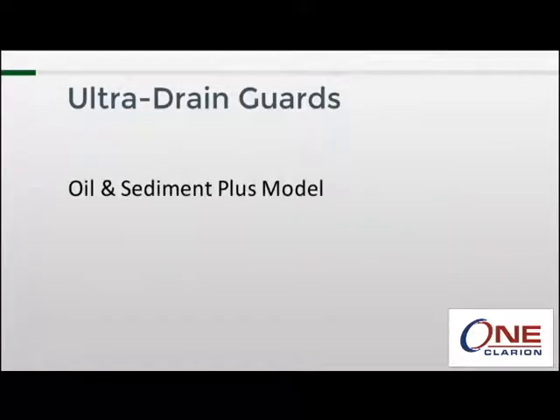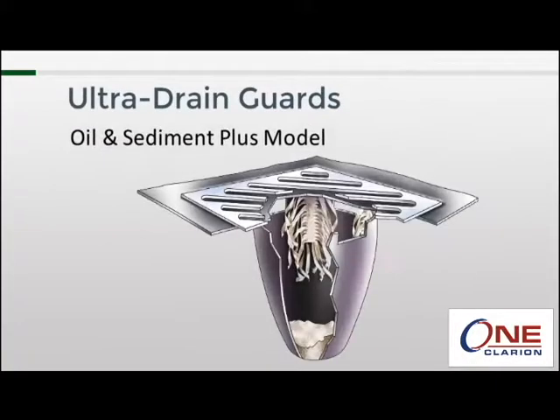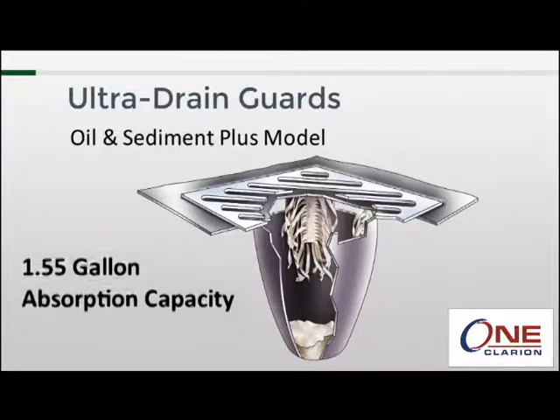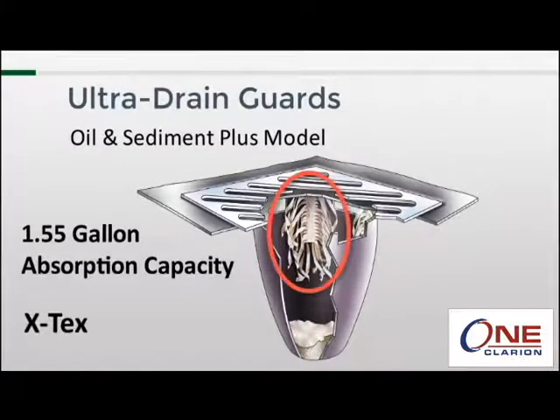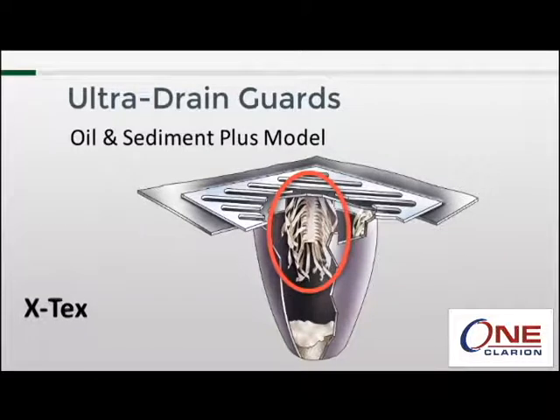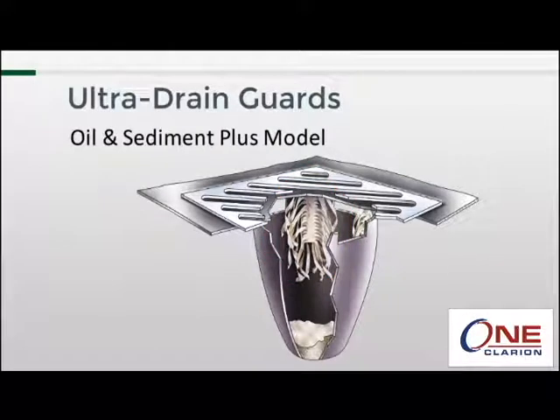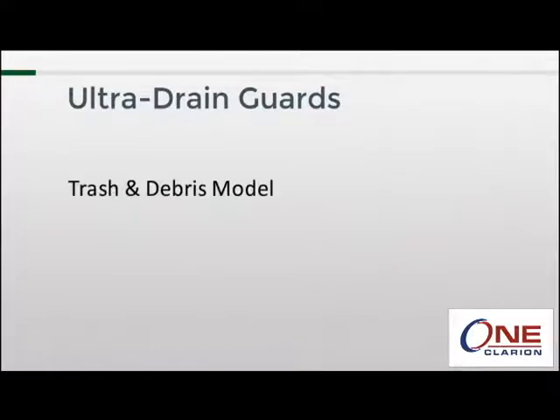Next is the oil and sediment plus model. The "plus" indicates that it is capable of more oil and hydrocarbon absorption — this model is able to capture up to 1.55 gallons. This is possible by adding strips of an absorbent material called Extex. Extex is different from other absorbents in that it will not absorb water, only oil and other hydrocarbons — a significant benefit in a stormwater product. Other than the addition of the Extex strips, the oil and sediment plus model is exactly the same as the oil and sediment model.